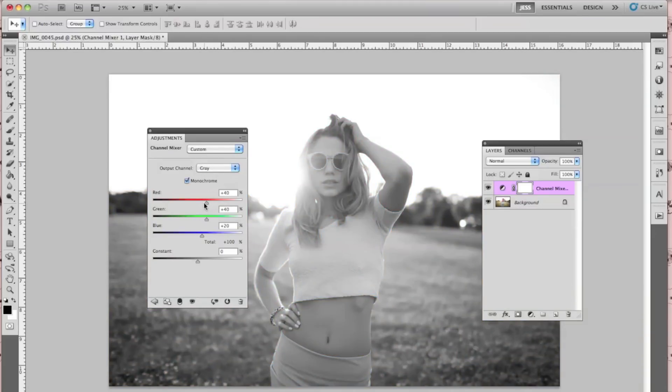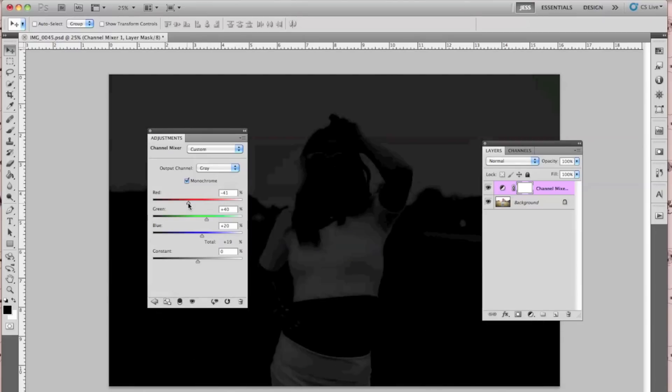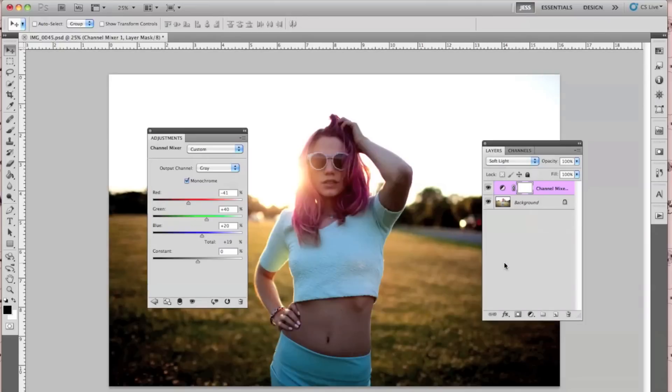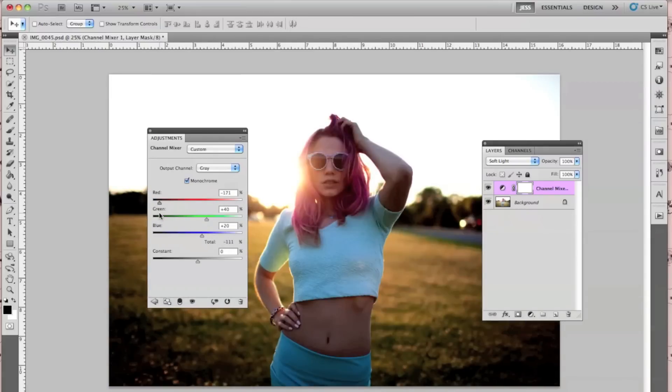I went ahead and played around with these. What I would recommend is going from Normal to Soft Light blend mode, so you can actually see what kind of effect it's giving you before you do anything. If you toggle back and forth, you can kind of see what it's coming out to.